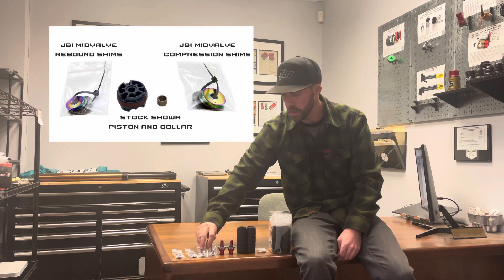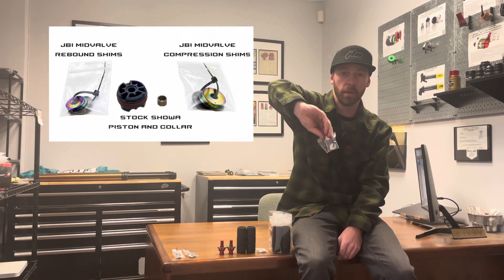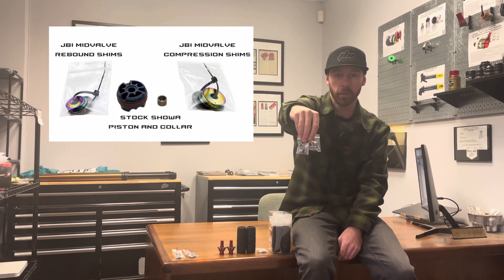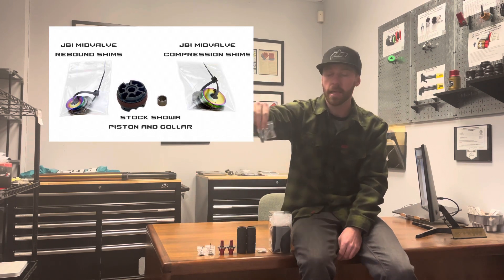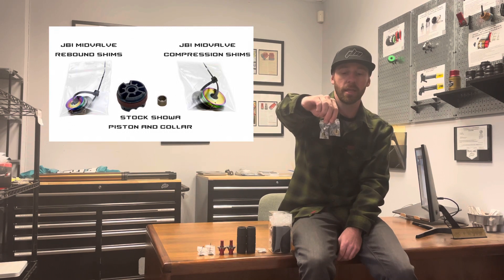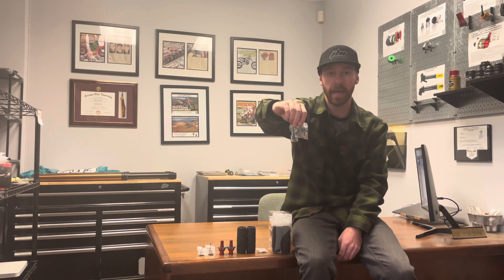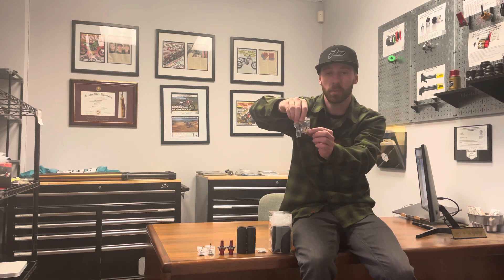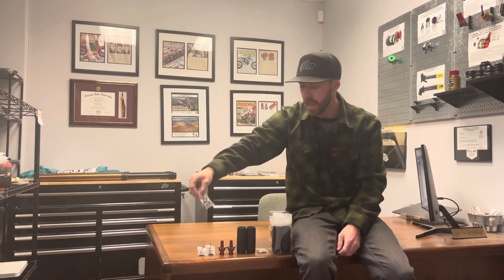Also coming with it are two rebound stacks for the mid valve, complete with shims and a titanium washer, and also two complete JBI suspension leaf spring mid valve stacks for the compression side on the mid valve. It utilizes the JBI titanium leaf spring washer and comes completely shimmed up ready to go.